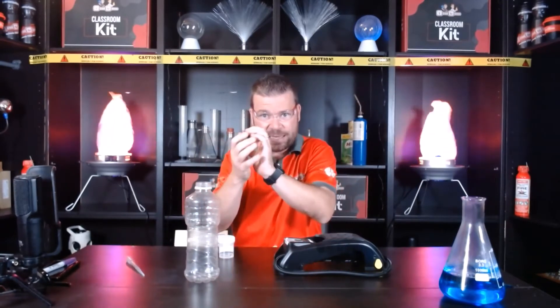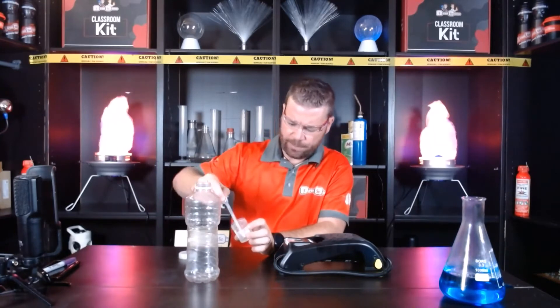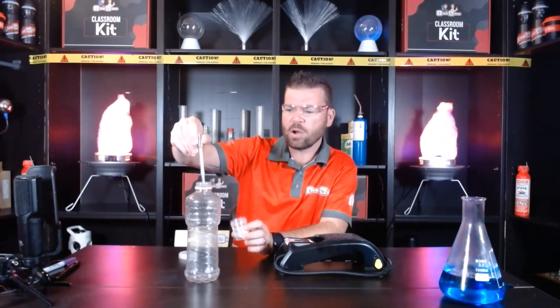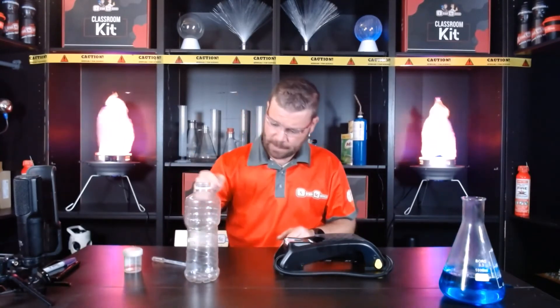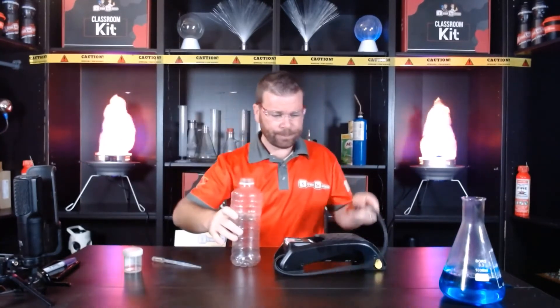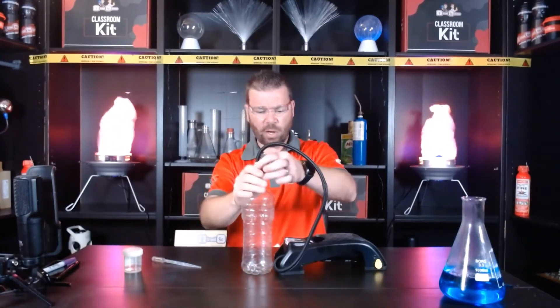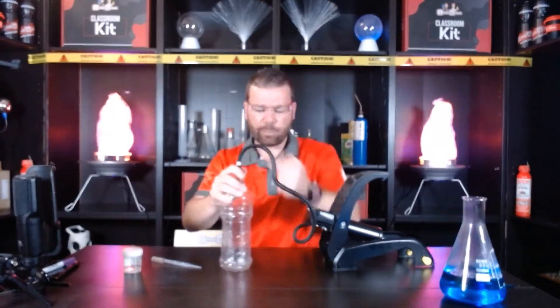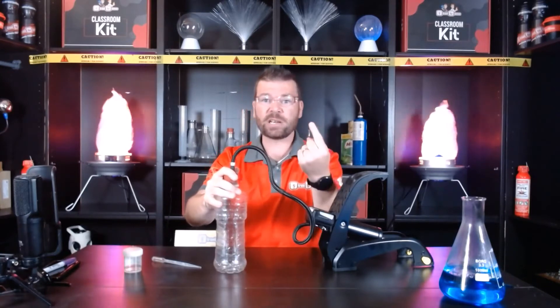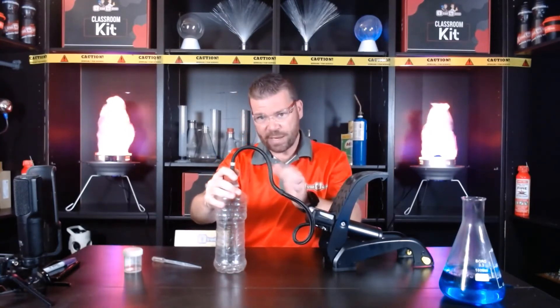To form a cloud — lots of particles that have condensed and come together — I need something in the bottle to start with. You can use about five mils or a teaspoon of water, or you can use metho. The reason I use metho is because it's alcohol — it's ethanol — which means it evaporates really quickly. I squirt the metho into the bottle, place the stopper on top, and increase the pressure. As pressure increases, the temperature increases as well, and that causes the liquid to evaporate and change from a liquid into a gas.